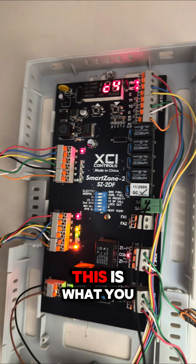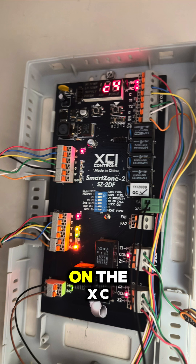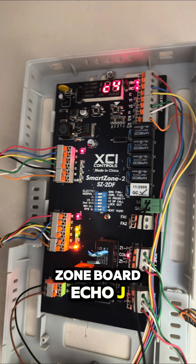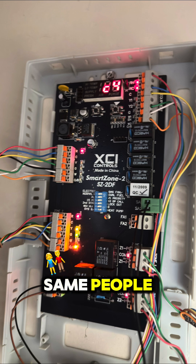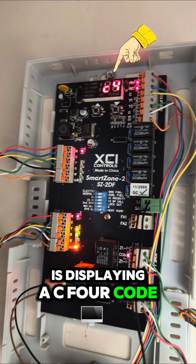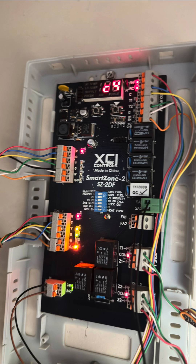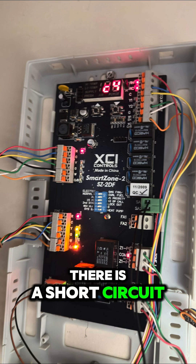Hey folks, this is what you should do when you come across a situation like this on the XCI — or the Echo J Smart Zone board. The Echo J is the newer version of the XCI, but they are the same. When you look at the board, you can see that it is displaying a C4 code and making that noise from the board.